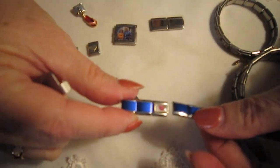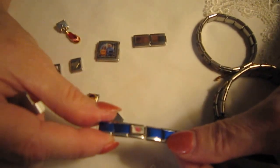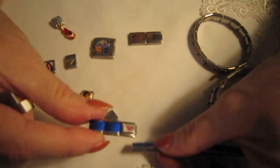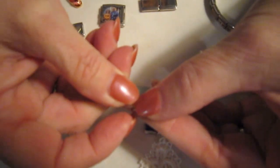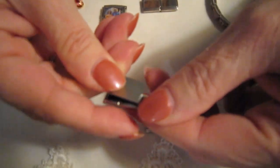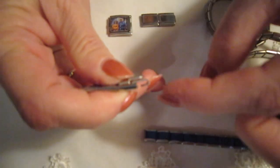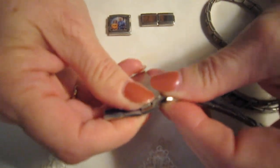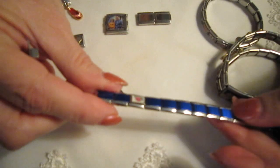Now we want to put this back together. The charm bracelet is backwards to me, but in order to hook it back together, you again put the hook into the slot, push it down, give it a little twist to open it up, revealing the hook, and stick it in like that. Turn it and release it, and now your bracelet is back together.